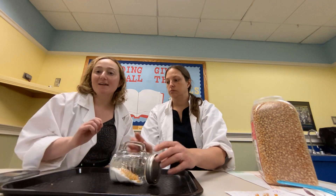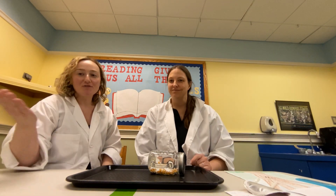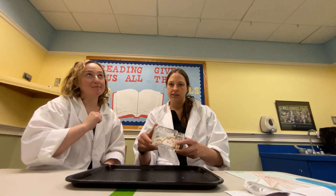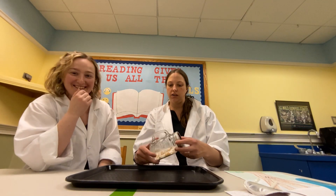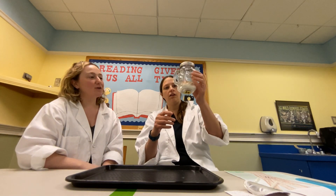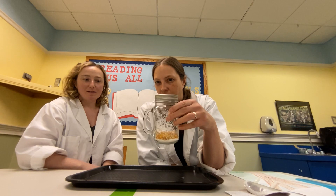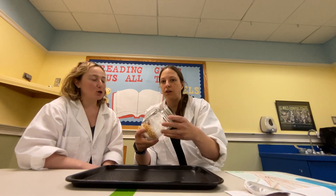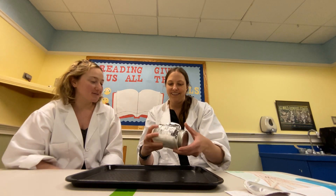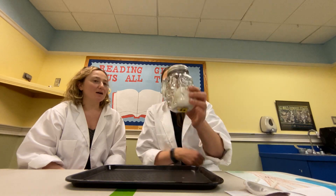Sorry about that — I had to take a phone call for the library, running from story time to my office in the depths of the library. So we're just rolling the jar around. Can you see what is happening with the kernels and the salt? I'm going to use the scientific term: popcorn kernel. See how they are mixed? Yeah, they are pretty mixed.